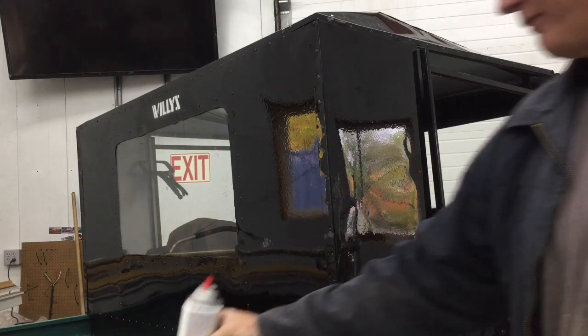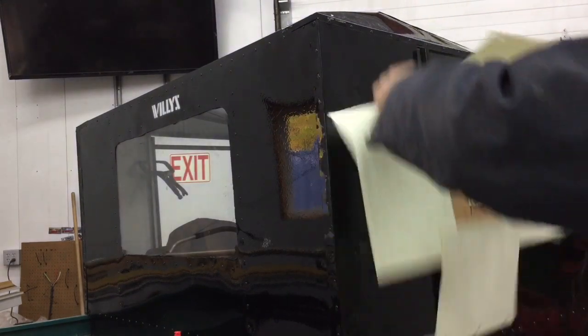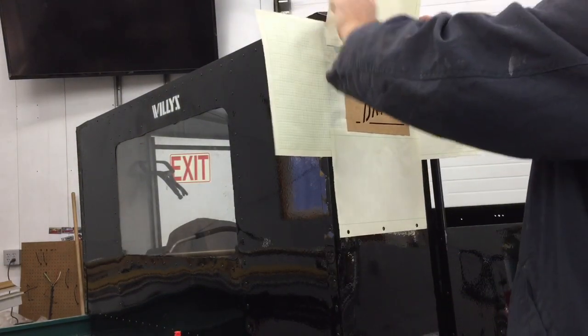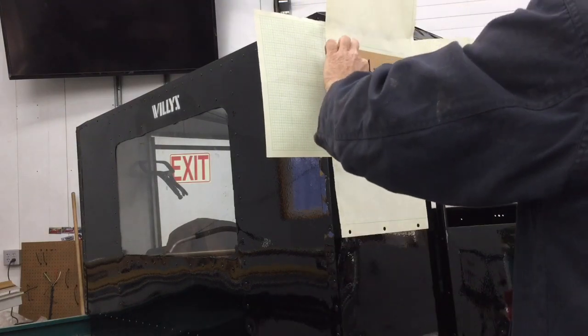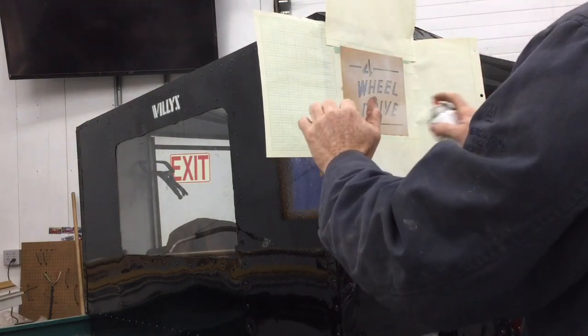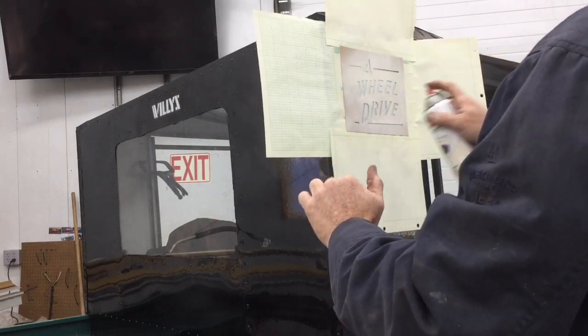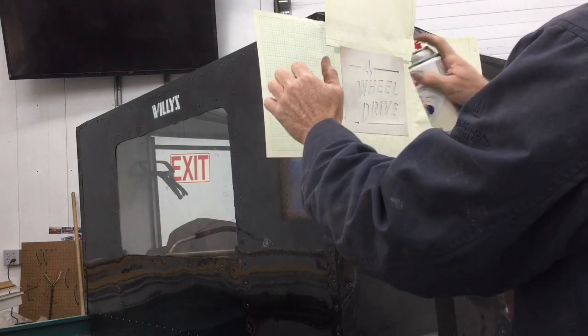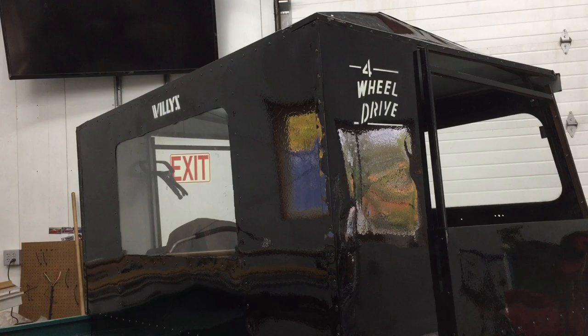I'm also going to do a second stencil. Oh yeah, I like that one — that looks real good! Alright, we're at the remote location, the mobile fast-add garage.